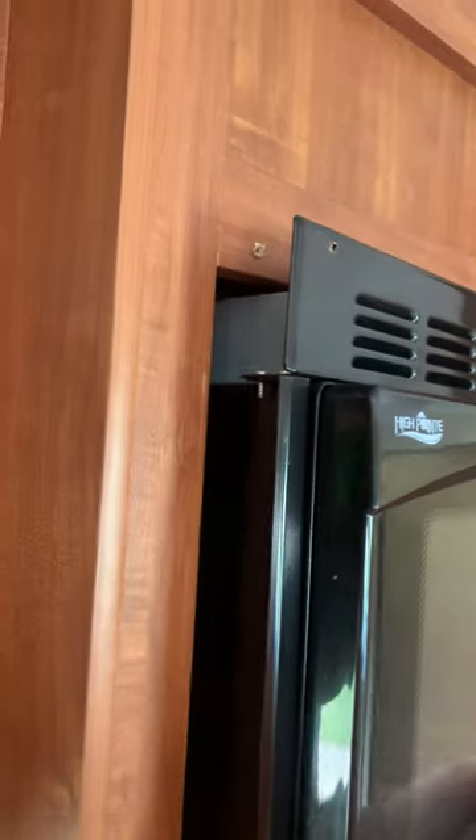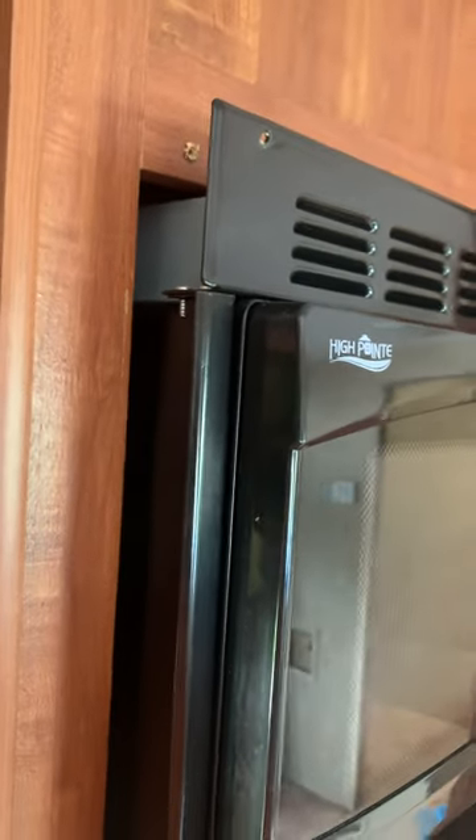Oh well, yeah, pops right out! Alright, I'll be right back and let you know what it looks like behind there.